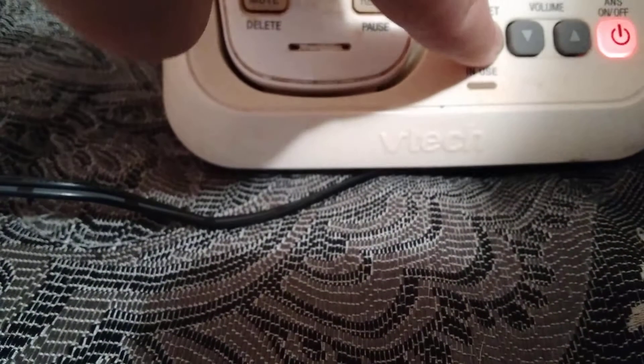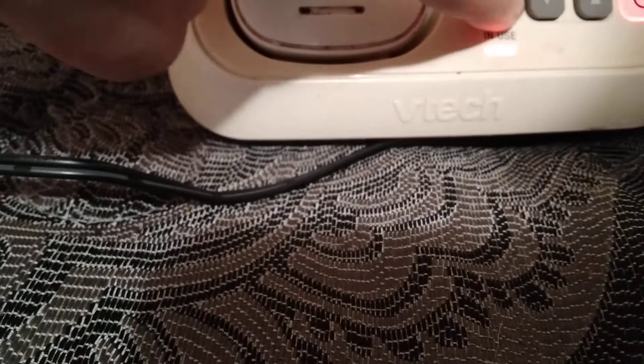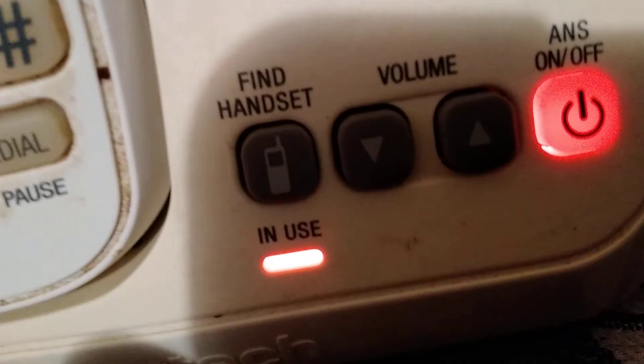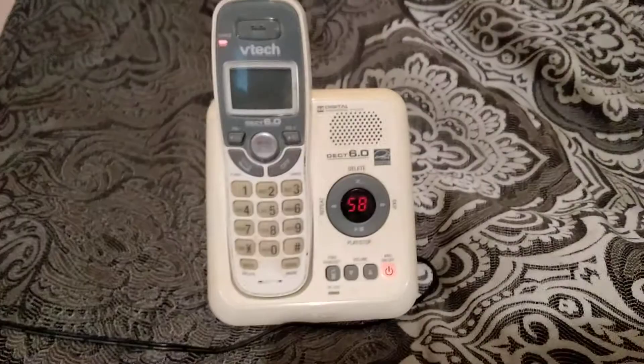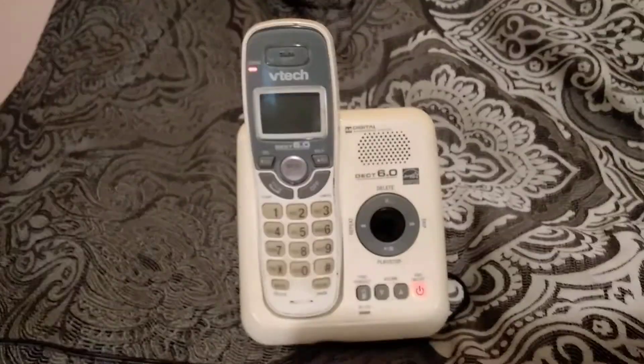It will go to factory test mode, turn off, and then it will work. Repeat it again: hold the button and keep holding it until it flashes. It takes a minute, then pairing is in progress, and then it's completed. And that's how to put your VTech CS6114 to factory test mode.